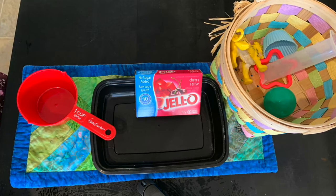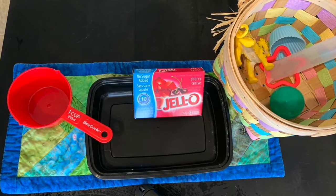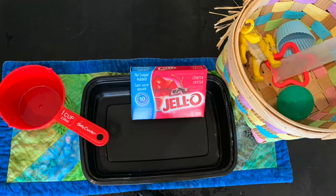For this activity you will need a sugar-free jello pouch, a container, some toys that are safe for baby, and a one-cup measuring cup.